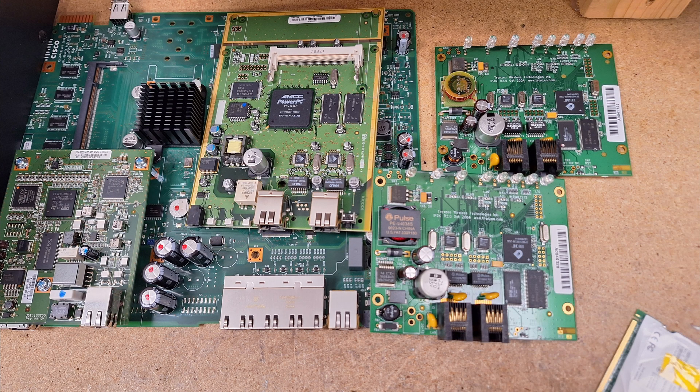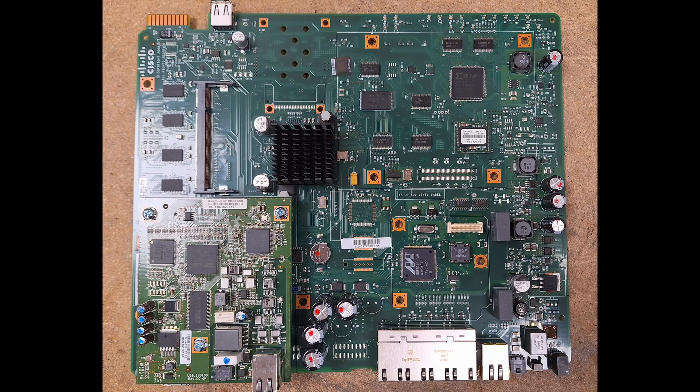Hi, today I'm just going to do a quick video on these circuit boards. I pulled out some networking equipment that was breaking up for e-waste, so before the boards go in the bin I thought we'd just take a quick look at them and see what components are on them. We've got a Cisco 800 series ADSL router, HP access point and Masthead outdoor access point, so let's take a look.